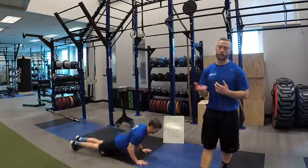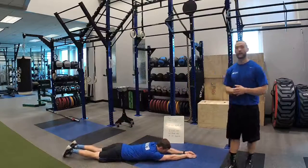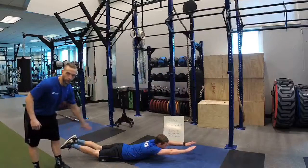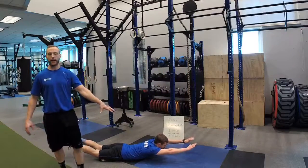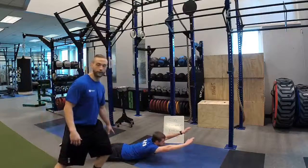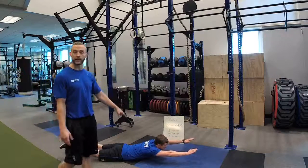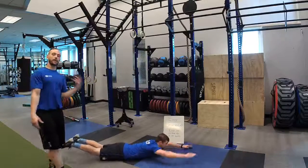Now we're going to look at the other side of that — arch body position, much like what you would hear as a superman. What we're really focusing on is activating the kinetic posterior chain: glutes, hamstrings, and low back. Chest and quads are off the ground. Toes are pointed, knees and elbows are straight, and shoulders are next to the ears. So we have hollow body first, and then arch body.